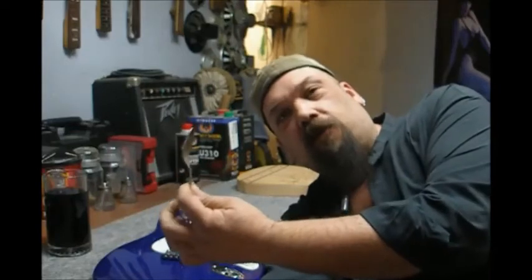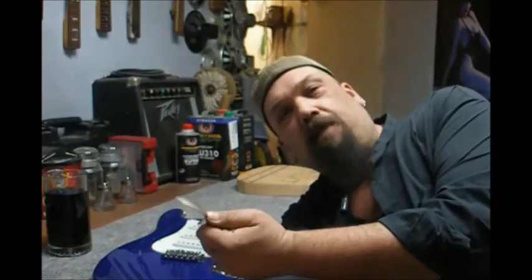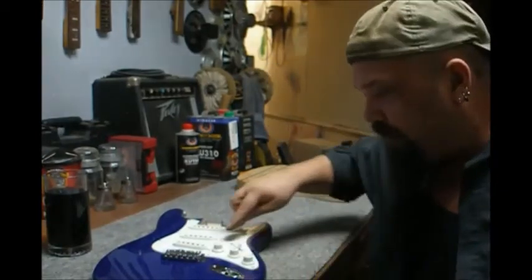The greatest tool in the world is right here — a simple silver spoon. I prefer silver because it's nice and soft and it won't mar a finish. The shape is perfect, with the bevel on the bottom to just reach right under the knob.